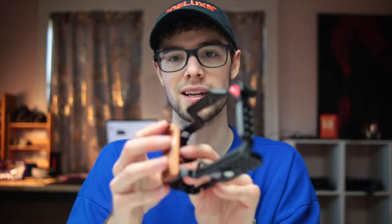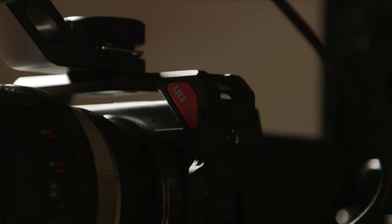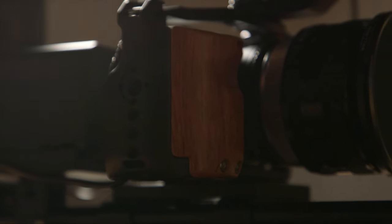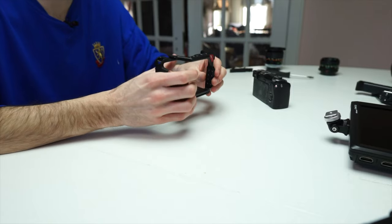Next up we have the cage. This is a UU Rig cage — it has a wood handle grip on it which is super nice, and a bunch of quarter-20 and 3/8ths mounting threads all over it. This is a really high quality rig. I really love the wooden grip on this because it makes you not really need to buy a separate side handle, since this is pretty much its own side handle right there.